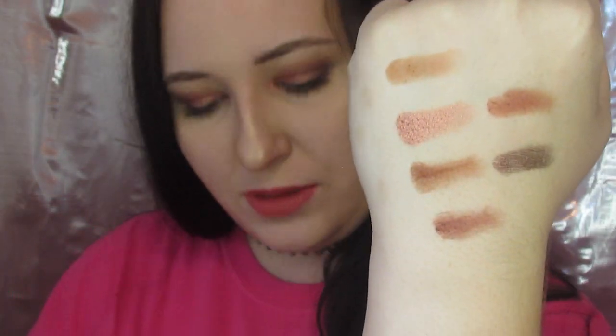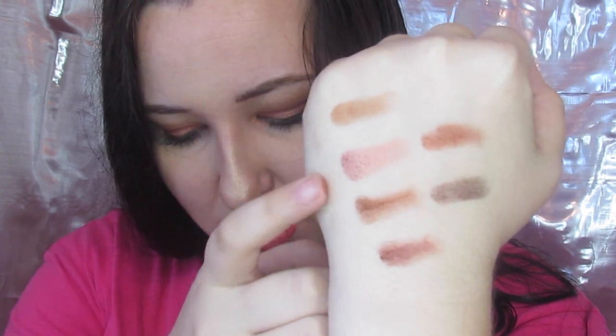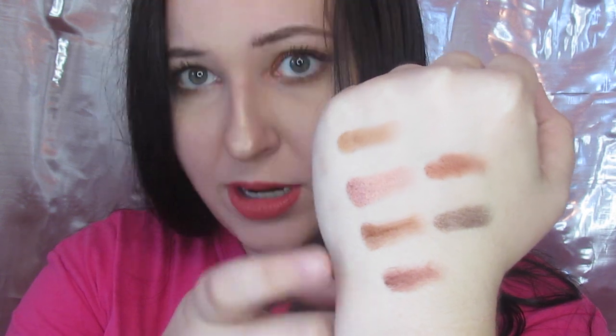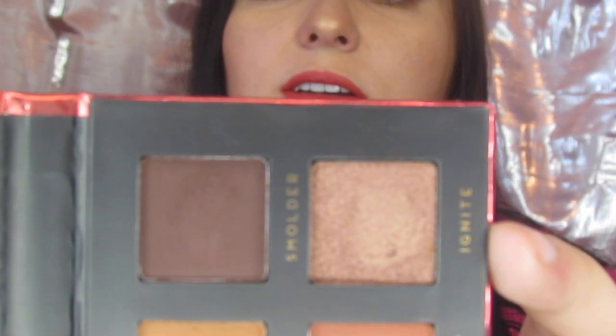Let me get those second row swatches for you real quick. Okay, for the second row, let me get this in focus. We have got Glow, Flames — which is what's all over my lid — Bonfire, Burn, Hotspot, and Ignite. Ignite I'm so curious about. It is a very unique shimmer to what I'm used to. I'll show it to you in the pan up close because it's just very, very interesting.